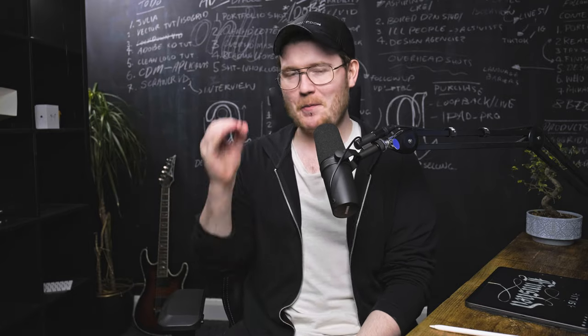Hey guys, what's going on? It's me Will Patterson, and welcome back to a new video. Today I'm going to be showing you how you can create Gothic hand lettering through Procreate, or just by drawing it on your iPad or on paper. Black letter calligraphy is really fun — it's really in style and fashion right now. People love it and there's a lot you can do with it, so make sure you watch to the end.